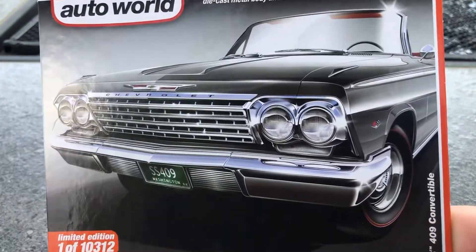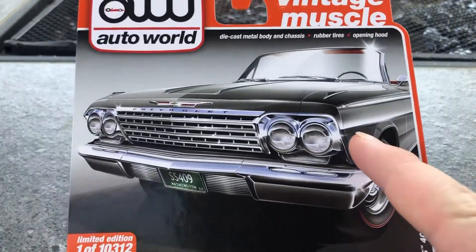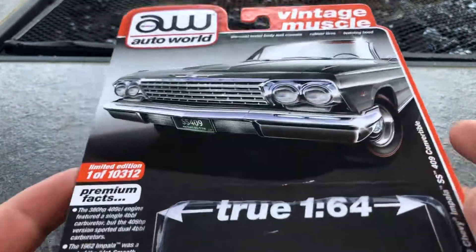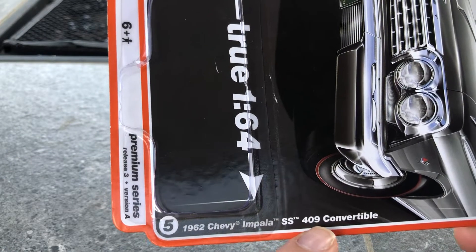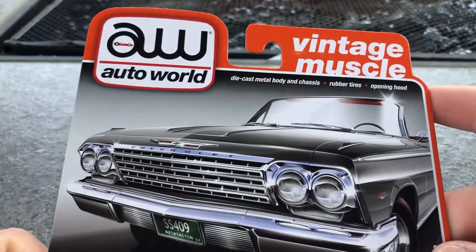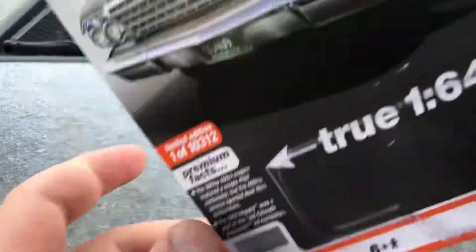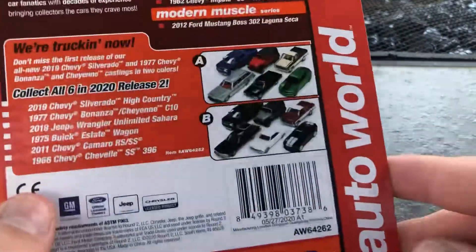So, 1962 Chevy Impala SS convertible — what a nice wallpaper. True 1:64, 1962 Chevy Impala SS 409 convertible. As you can see here, Auto World. It looks like on the back, very nice.